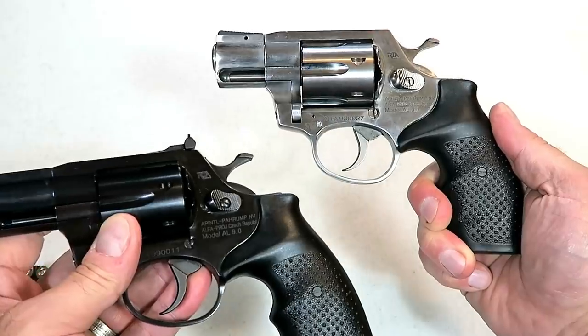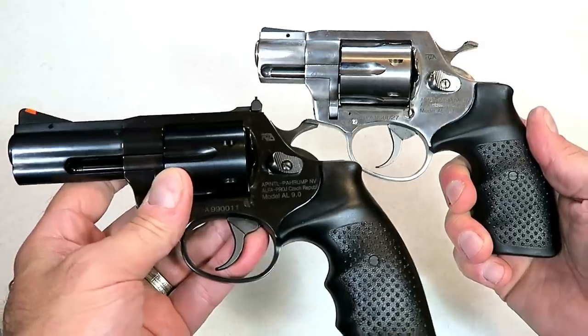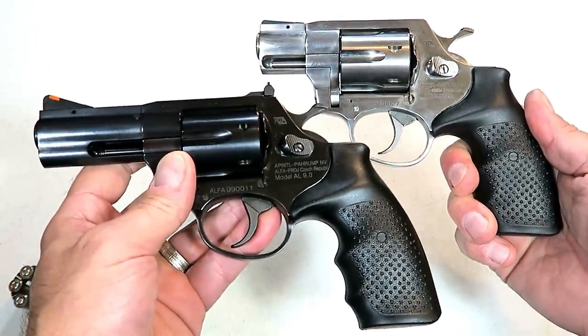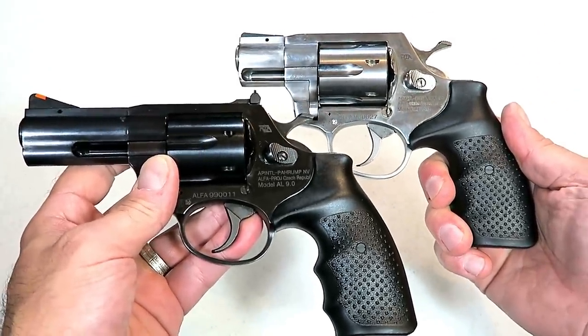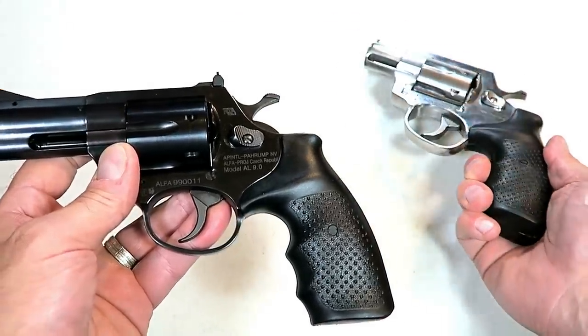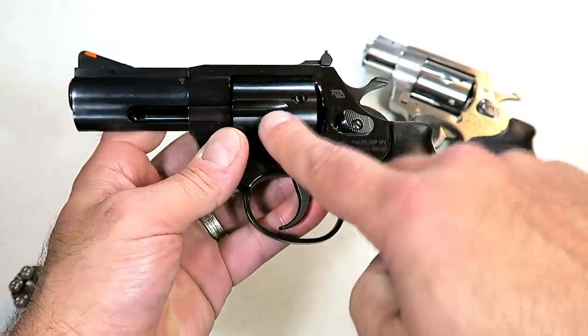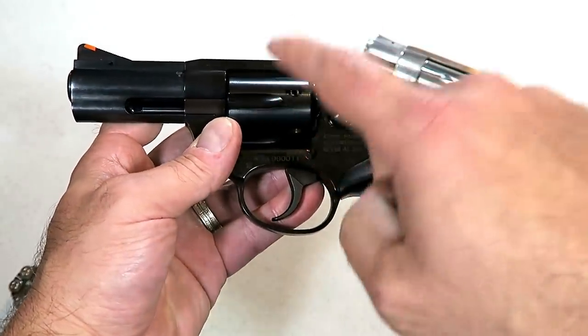I reviewed the Rock Island Armory AL 3.1 a couple weeks ago, and many people liked it — you can see it does have some nice qualities. These two guns have some similarities and differences, but I like that 38 Special, so it makes you ask yourself: why would somebody want a revolver chambered in 9 millimeter?